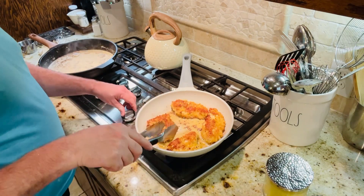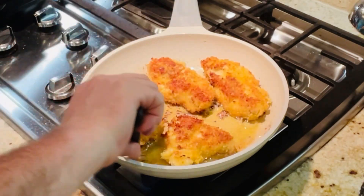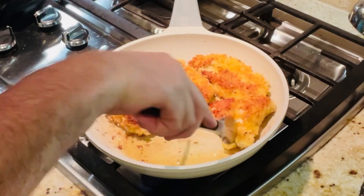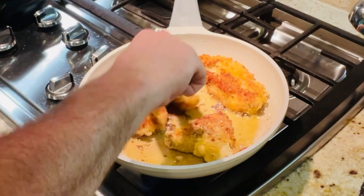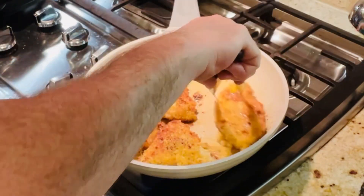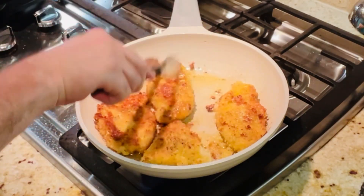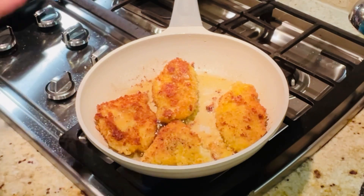Let's check our chicken — it's doing well. I'm going to cook it just about two more minutes and then we're going to cook our second batch, and then we're going to add it all together. Stay tuned.